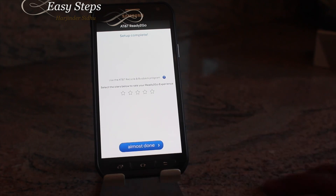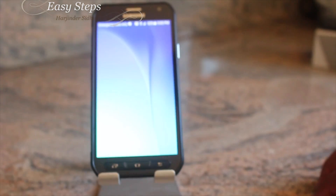We're almost done, and we are all done! Thank you for joining Easy Steps. I hope you liked this tutorial on how to reset the Samsung Galaxy S6 Active. If you think it helped you out, please like and subscribe to Easy Steps. Thank you, bye bye!